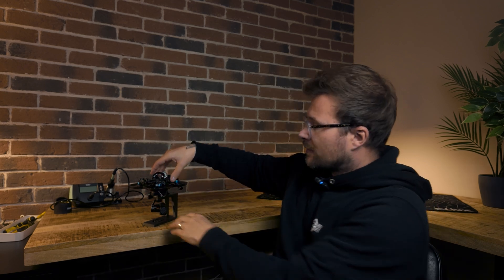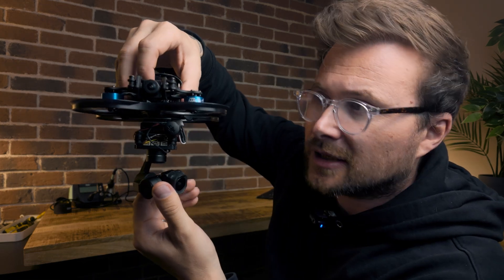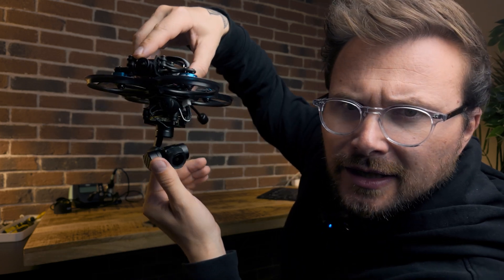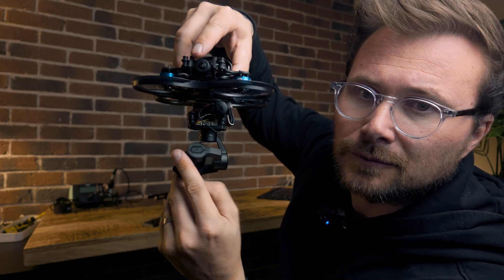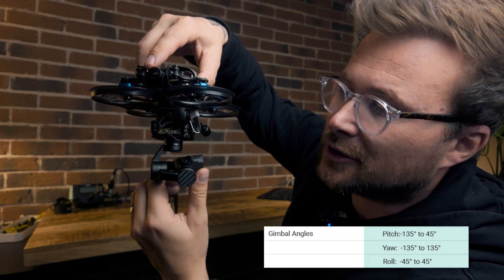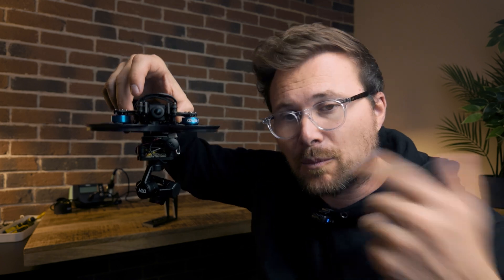This gimbal still has a lot of limitations. One of those is the rotation on the pan. As you can see, here it locks — this is the front of my drone — and here it locks, and here it locks too. I'll give you the exact degrees, but just know that you can't do a full 360. So you can either look forward or backwards, but you can't do both with one setup.